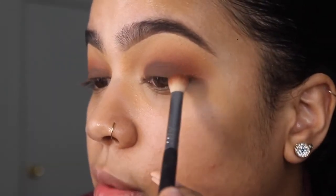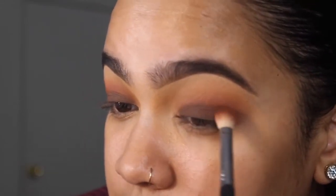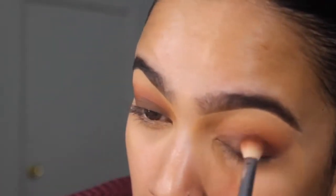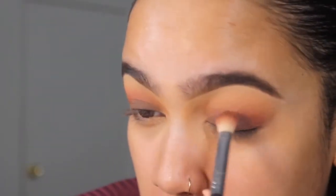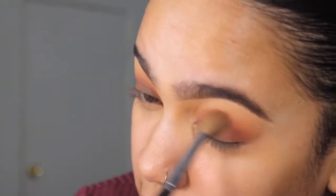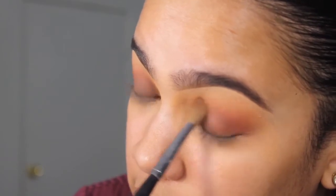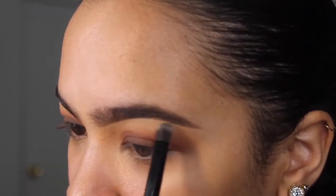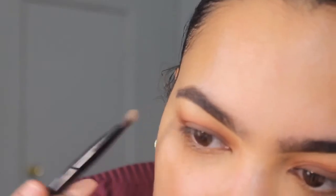I just want to put a little bit so I can blend that red out with that dark, and also so I can bring that dark brown up a little more since my eyes are a little hooded so you can see it more. Going back with that blending brush, I'm going to take some of that red again and put it back into the dark brown — bring it back a little bit because she's going to disappear. Then I'm going to take the gold color and put it on the lid and on the inner corner.